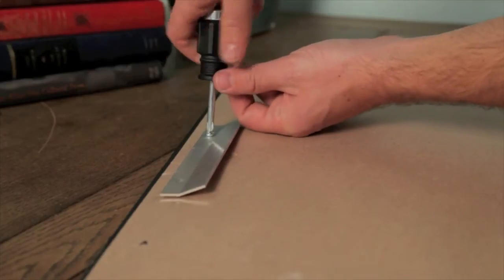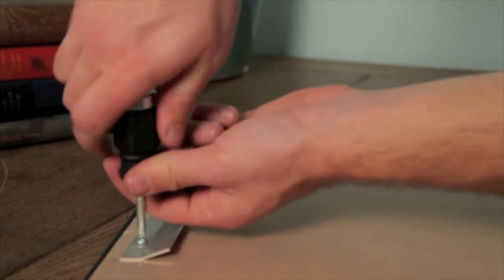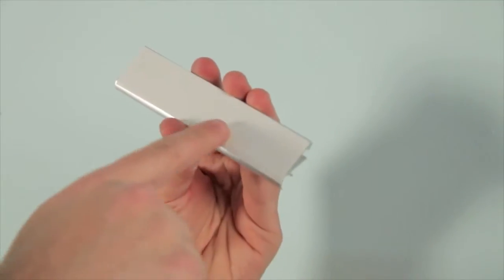Attach the bracket to the back of your picture frame using self-drilling bear claw screws. Note the soft back of the wall bracket to prevent scuffs and marks.